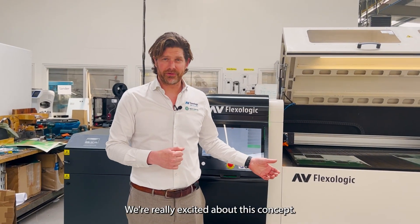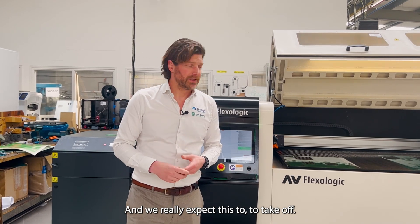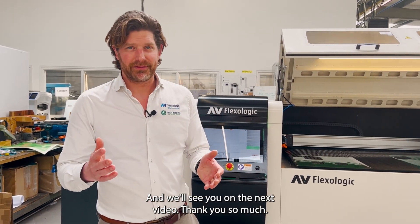We're really excited about this concept and we really expect this to take off. We'll see you on the next video. Thank you so much.